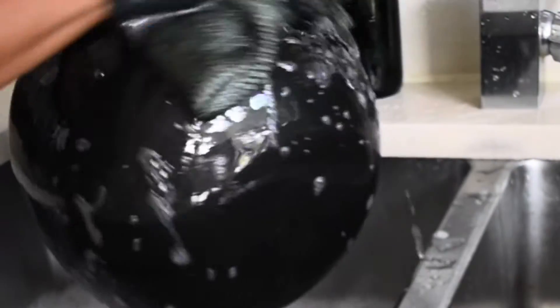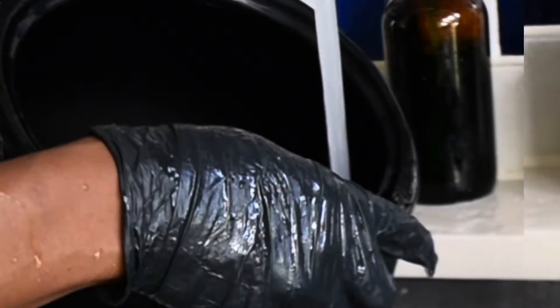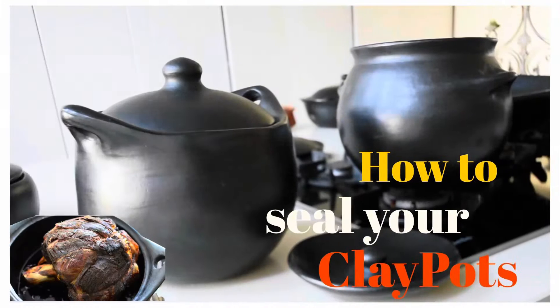Absolutely not. The sponge is readily available on buyindudu.com. I'm just using my sponge with my dishwasher liquid and tepid water, scrubbing everything and now giving this a good rinse to make sure I get rid of any residue of the soap.